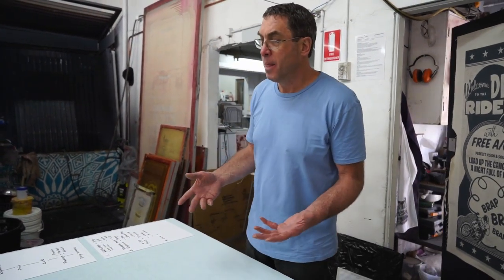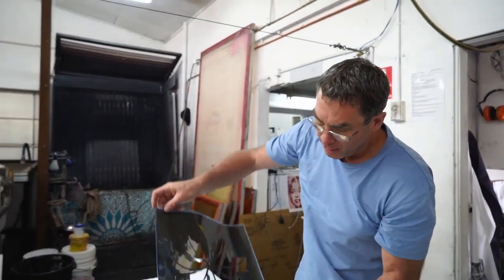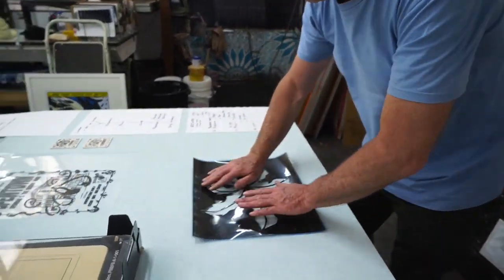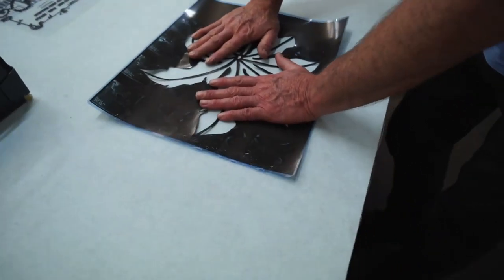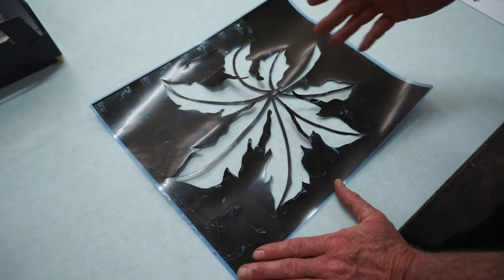Pretty much if you send artwork produced in Illustrator, Photoshop, or anything — it doesn't really matter — send it to your print guy as black and he can make you a screen. Alternatively, if you're going to shoot your own screens, you still want a film in black. I've worked with different people around the world. In Samoa a couple of years ago they were using old x-ray films and cutting out stencils from them — that's a perfectly viable way to make a screen too.